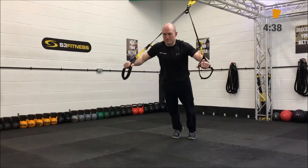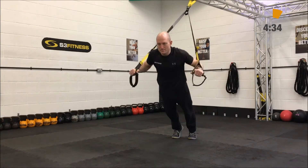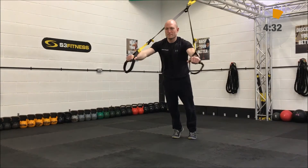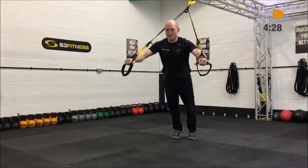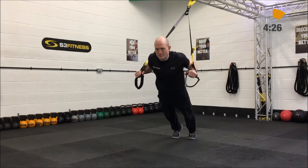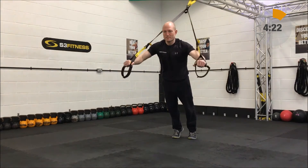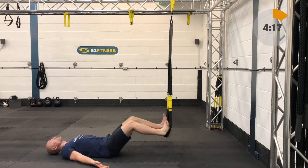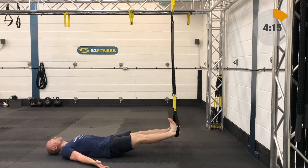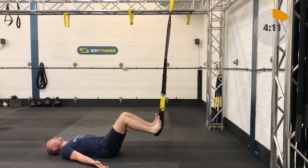Next up is going to be a T-Rex chest press, that's going to be fully lengthened, standing facing away from the anchor point, nice long strong plank position on that. You're going to bend the elbows and the hips and chest are going to move forward as one. Remember it's going to be 40 seconds worth of work, 20 seconds breather and you're going to go around twice. There are 15 different exercises — some are going to be one side and then some are going to be the other side, don't worry you're not going to go lopsided.